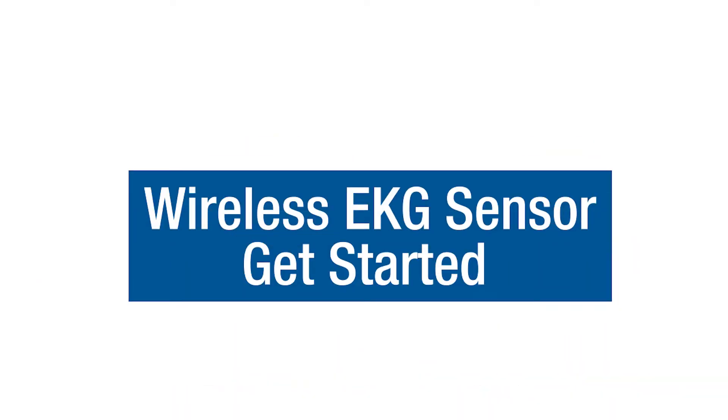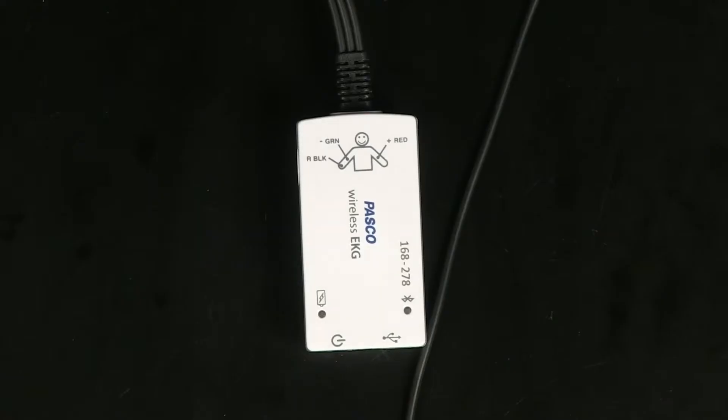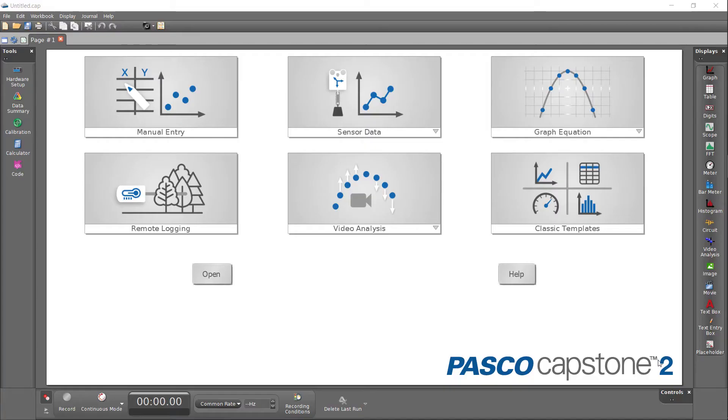Today we're going to look at how to use PASCO's wireless EKG sensor to study the electrical activity of a person's heartbeat. The heart's pacemaker generates an electrical signal with each heartbeat. EKG, also called ECG, is an abbreviation for electrocardiogram, which is the visualization of that electrical signal as it travels from the pacemaker to the upper and lower heart chambers. The wireless EKG sensor uses electrode patches to pick up the heart's electrical signals and transmit them to SparkView or PASCO Capstone software.